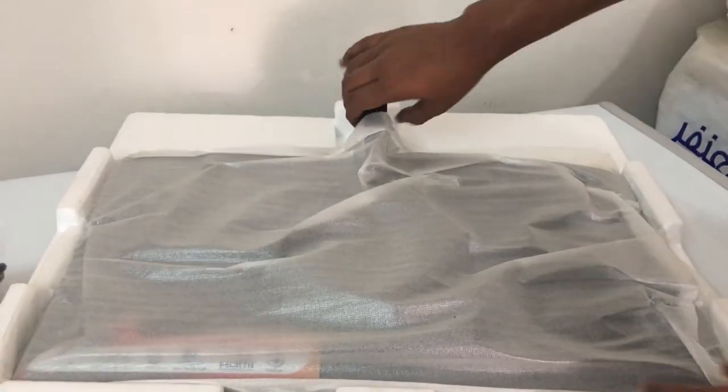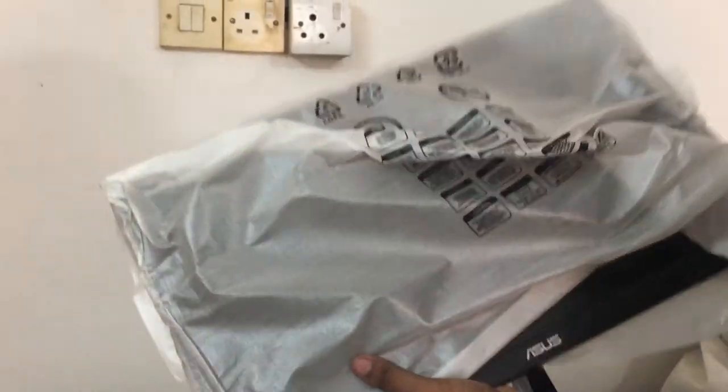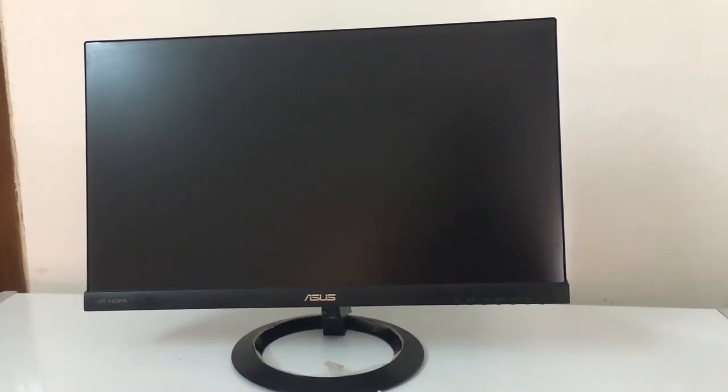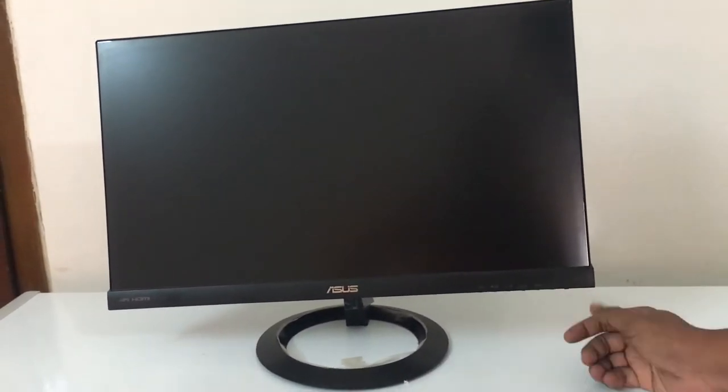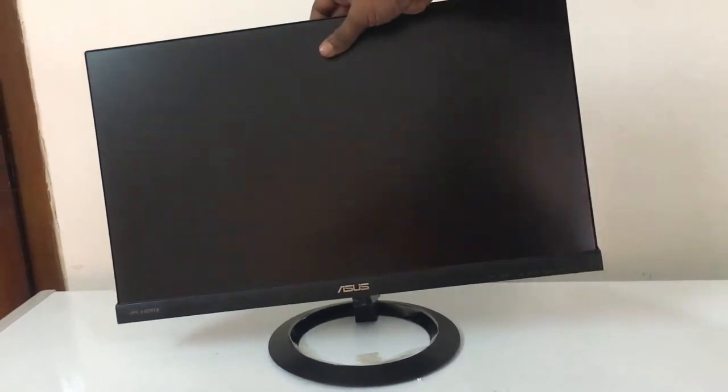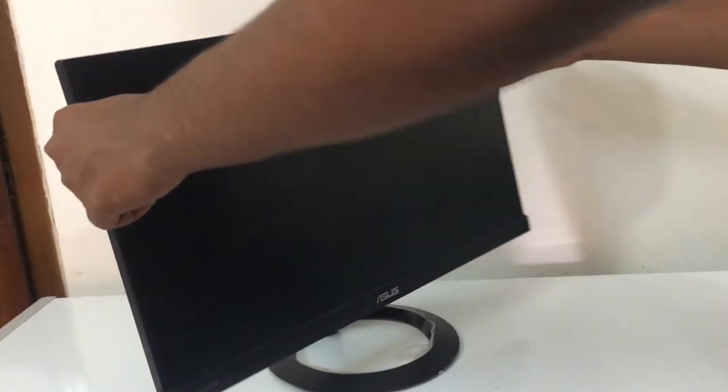You can see the stand and the smart T-stand. Now you can see the mat, and now you can see the internet port area.